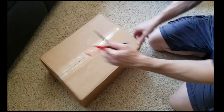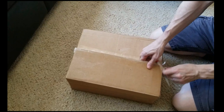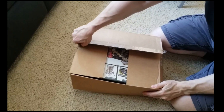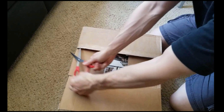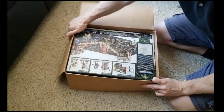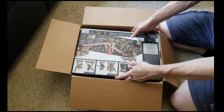It is now September 21st. I received the package. And it's my very first unboxing.